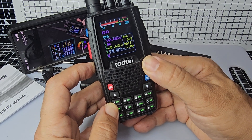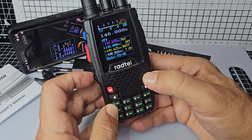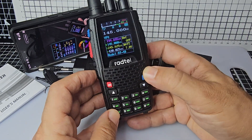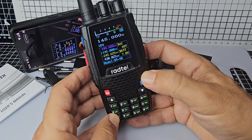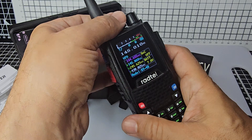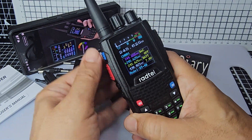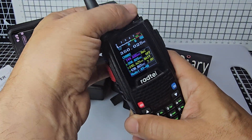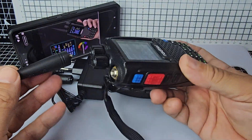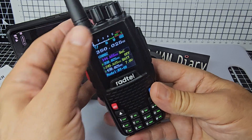Hold it down — I'm not really sure what that does. That's just squelch off. Bottom function button — hold it — so at the moment that's just squelch off. And yeah, it's going to work fine with the software. You can choose the knob to turn. If you go back to memory, choose, and then volume. Antenna is the usual SMA connection. You've seen the battery. Good belt clip — I like it.